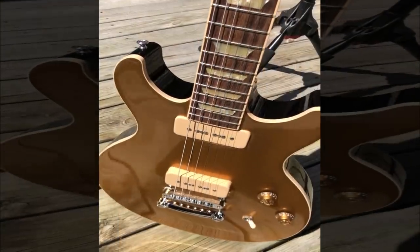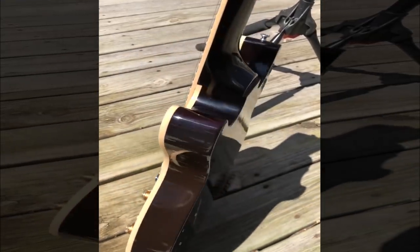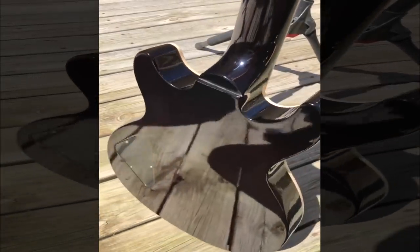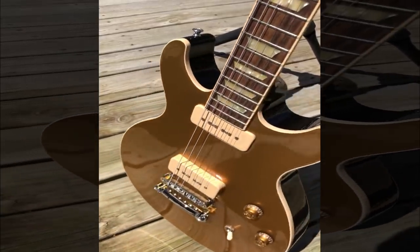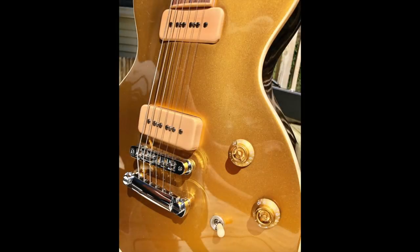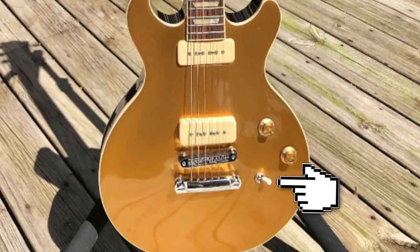This 2011 run also featured a maple top with a chambered mahogany body and a mahogany neck paired with a rosewood fretboard. It also has the binding and trapezoid inlays, but another feature that makes this more Les Paul than the original run is the lack of a comfort carve on the back of the body as well as binding along the top. Electronics-wise they are very similar, besides their pickups, with a master volume and tone control and a three-way selector switch located by the bridge.